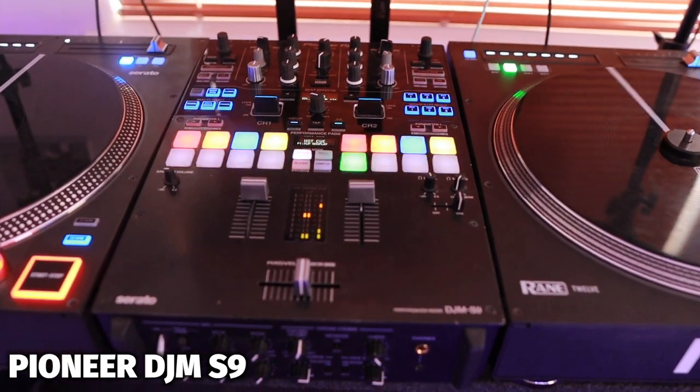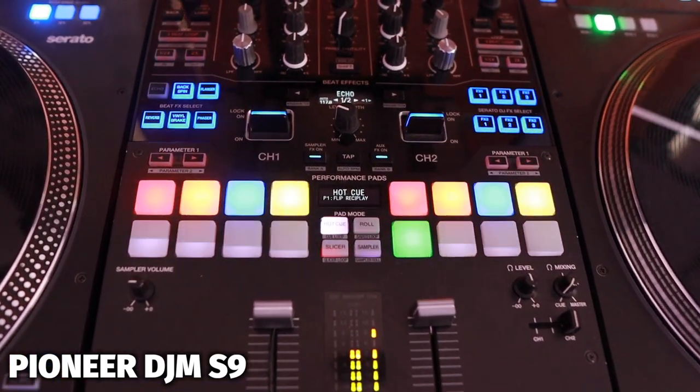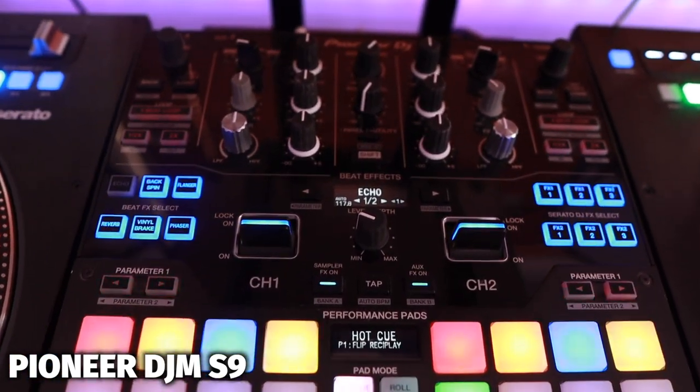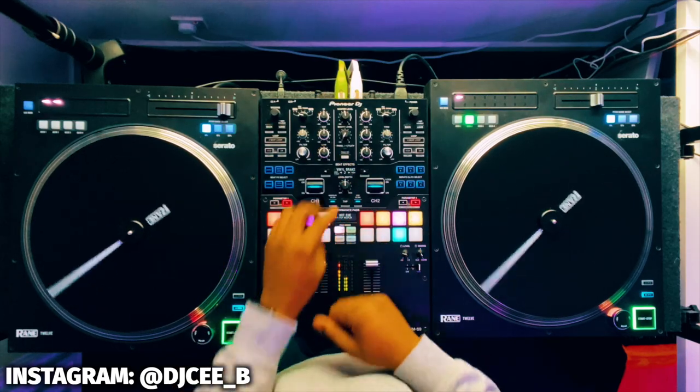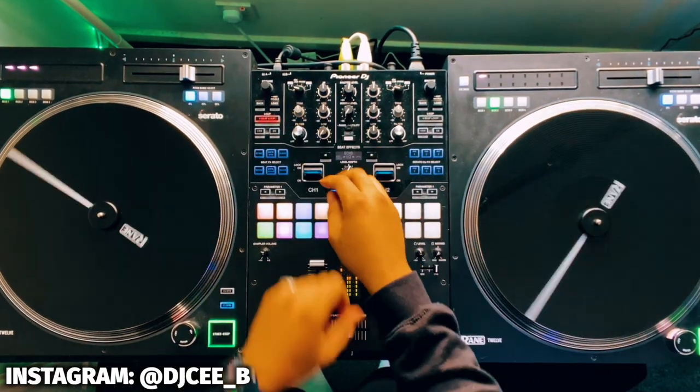Next up is probably the best DJ purchase I've ever made because it's pretty much excelled my DJ skills and made me a much better DJ. This is the DJM S9 mixer. This mixer alongside the Rane 12s is great — as you can see, it's got eight pads for me to use when I'm DJing, trigger effects, and a load of other features. I honestly think if you've been DJing for about two or three years using a controller, upgrading to a setup with a DJM S9 or one of the S-series mixers is going to make you a lot better DJ because you can become a lot more creative with your mixes. I've done so many DJ routines over the past few years and I honestly don't think I could have done them without the DJM S9.